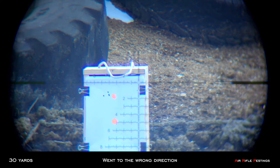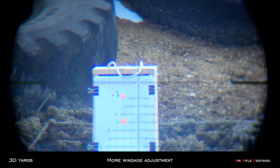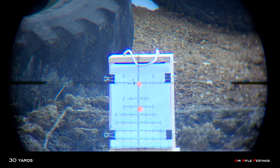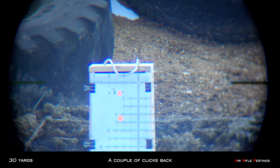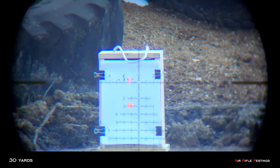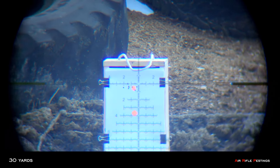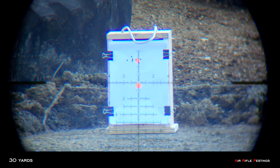Going the other way — too much. Let's do a five-shot group at 30 yards.